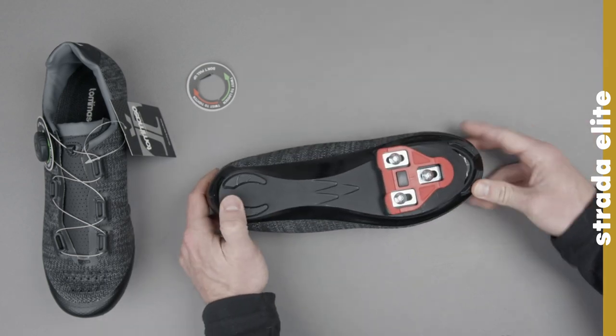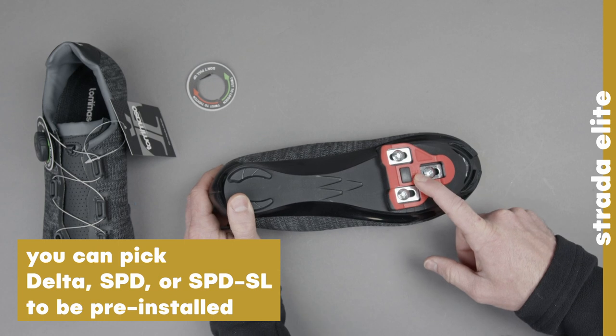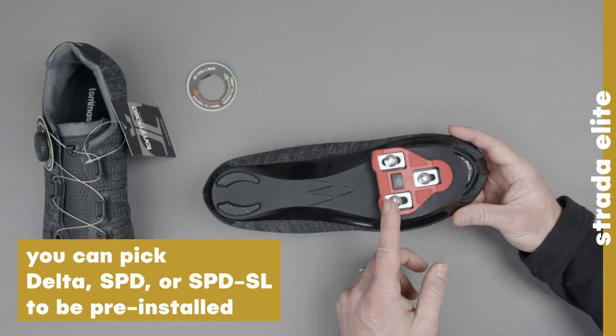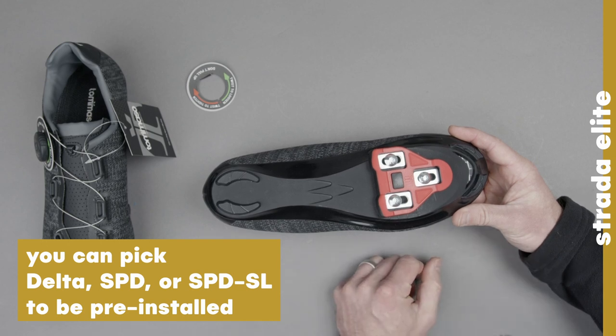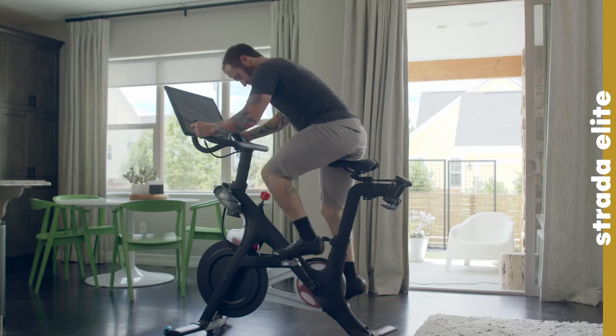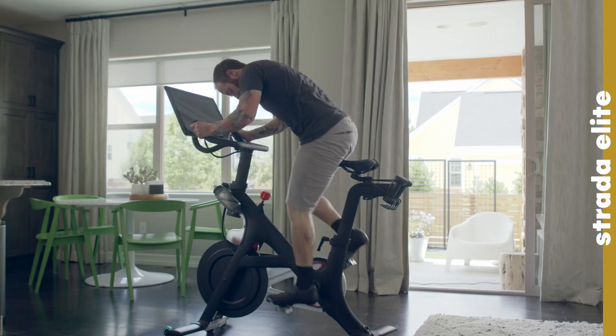Now, when we flip it over, you're going to notice the Look Delta cleat is pre-installed on there. We're the only people who are pre-installing these for your convenience, but we also give that wrench just in case you want to move it around and make any adjustments. This is going to work with most spin studios, and it's going to be what you want if you ride a Peloton bike as well.